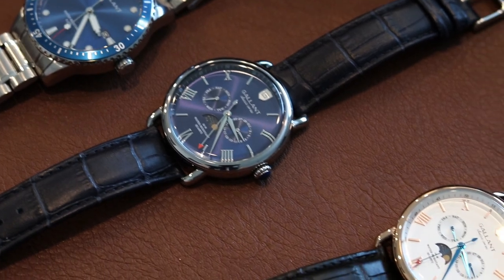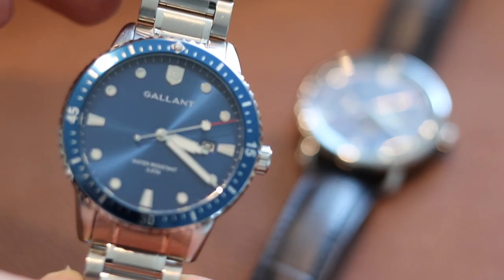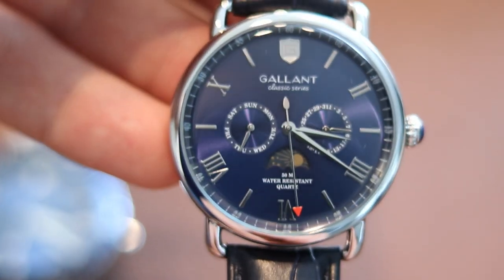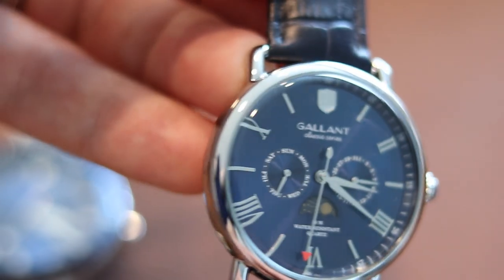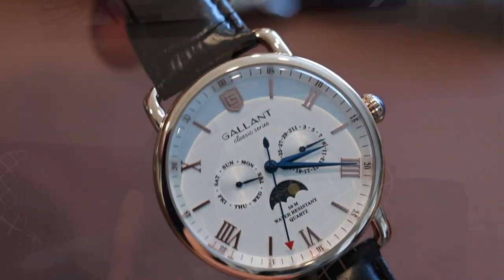Before I do that, I just wanted to share with you — as you know, in my giveaway last time with the Gallant Sun and Moon Phase watches and the Gallant Dive watch, I was reaching out to the winners. Michael won first place — he got the Dive watch and the blue Sun and Moon Phase Gallant watch. They arrived, everything was good. He mentioned he might be doing some watch reviews on those, so once I get word the video is out, I'll definitely link it so you guys can check out his channel. Mr. Bradley was our runner-up and he got the white dial with rose gold Sun and Moon Phase watch. I reached out to him and his arrived as well.